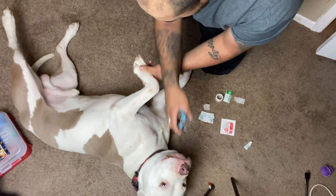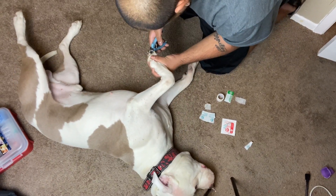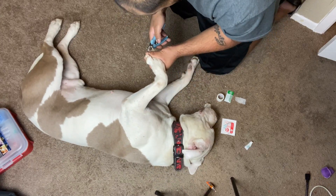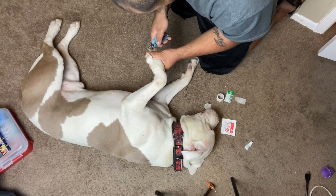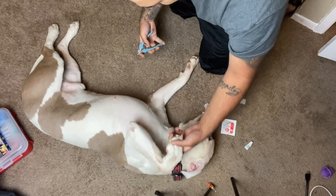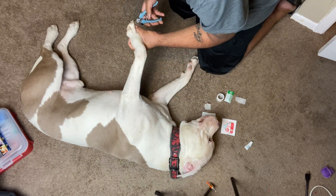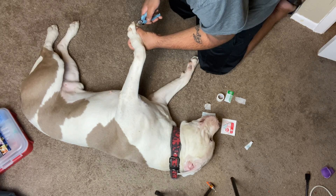You see sudden jumps when I'm cutting his nails because it's still uncomfortable for them. When you cut the nails alone, without hitting the blood vessel, you're cutting through a big chunk of their nail — and when they feel that come off, they're not really familiar with it and they're just like, what the heck.